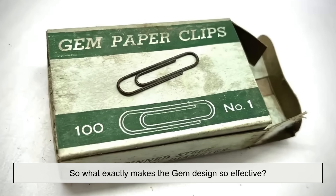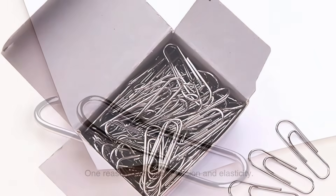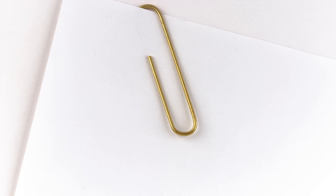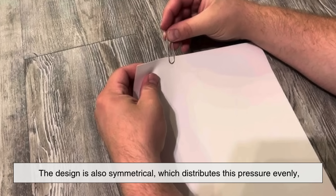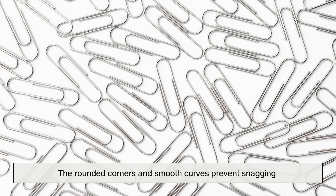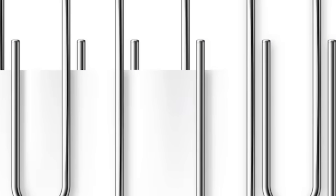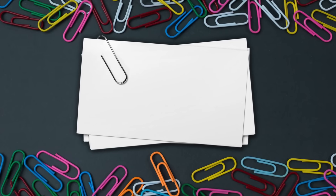So what exactly makes the gem design so effective? One reason is its use of torsion and elasticity. When you clip papers together, the wire bends slightly, storing elastic potential energy. This energy creates the pressure needed to keep the papers in place. The design is also symmetrical, which distributes this pressure evenly, avoiding paper tears or slippage. The rounded corners and smooth curves prevent snagging and make it easy to slide the clip on or off without damaging the pages. And because it uses a single piece of bent wire, it's incredibly cheap to manufacture and virtually never breaks in typical use.